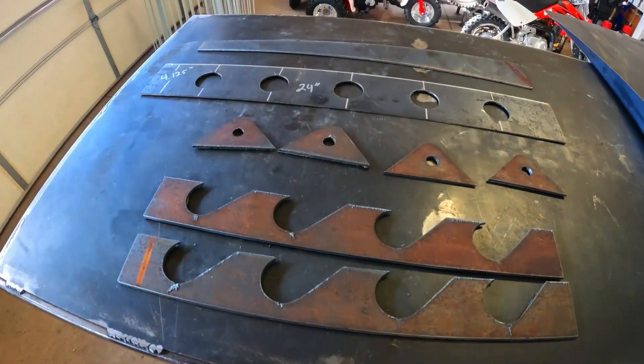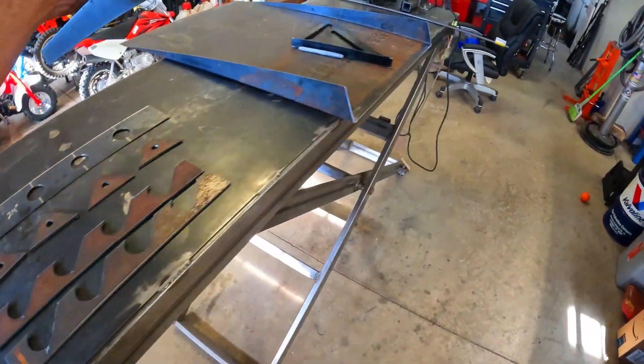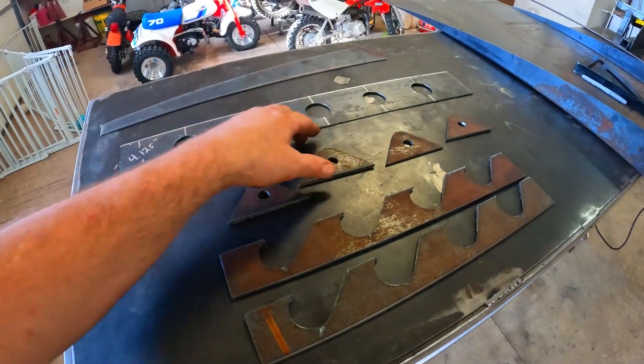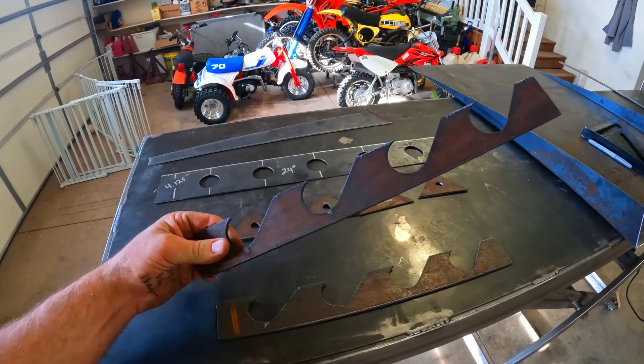I've got a buddy with an Arc Droid plasma table, went down, took my patterns, and cut these things out. Let me show you what we got. This is the center rib that's going to go inside for support. Here's the front piece to the ramp. These will be the pivot brackets for the lock arm, and these will actually be the lock for the safety. I'm going to go ahead and get the grinder and get the plasma slag chipped off of these, smoothed up, cleaned up, and we'll start assembling this thing and melt these things together with some liquid metal — the old metal gluer.